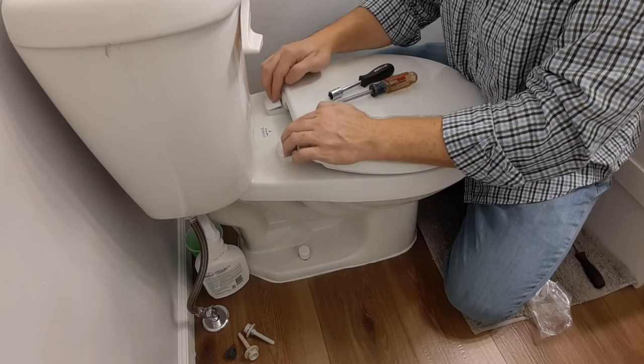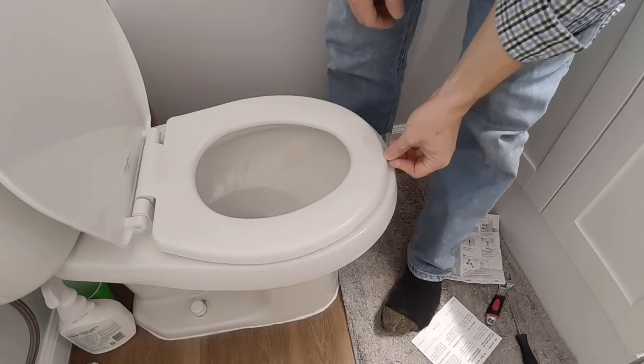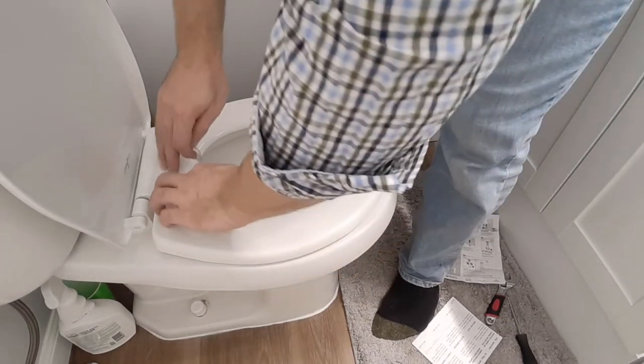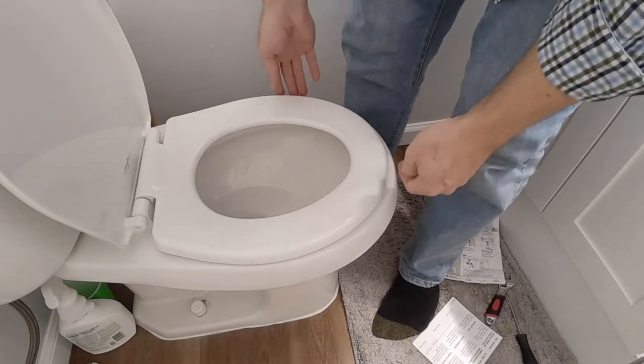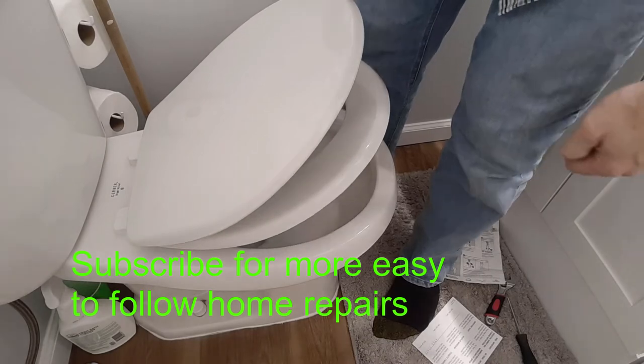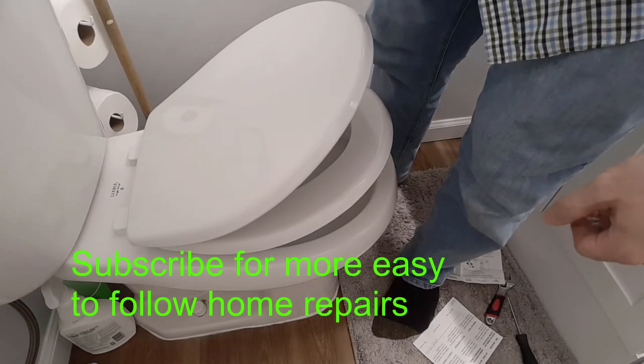When you're all done, just clip these back into place. The last thing you want to do is take off any of the plastic on here. There you go — you got your non-slamming toilet seat. No matter how much I try to slam them, they're not going to slam, and it'll take a little bit of time but it'll go down.